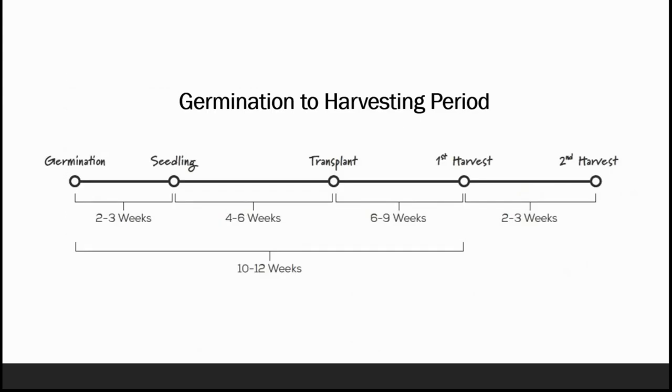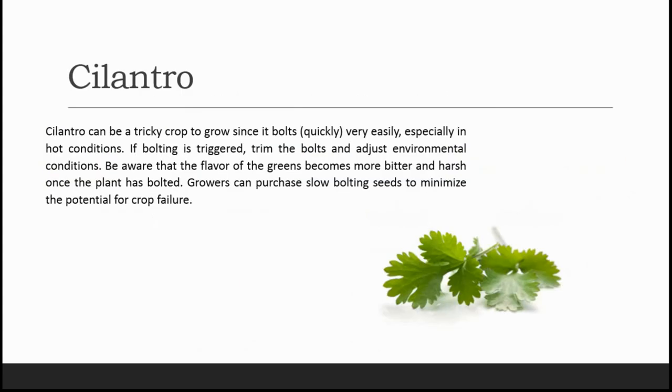For chives, germination to seedling takes approximately 2 to 3 weeks. From seedling to transplant in the hydroponic system is 4 to 6 weeks. After transplanting, the first harvest is taken after 6 to 9 weeks, and the second harvest is taken after 2 to 3 weeks. In total, it takes 10 to 12 weeks for the first harvest after germination.